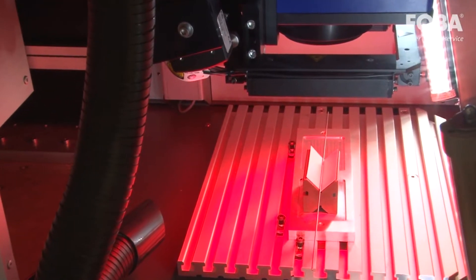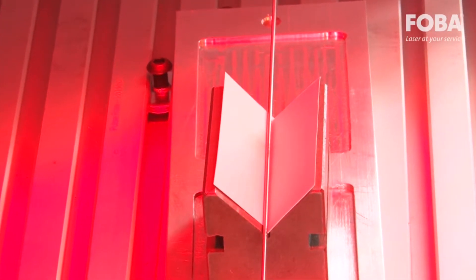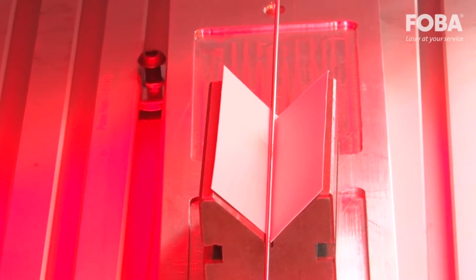The M2000P is perfect for precision marking of backlit automotive components, medical implants, and surgical instruments. Special applications include UDI microcode marking and other complex marking applications.